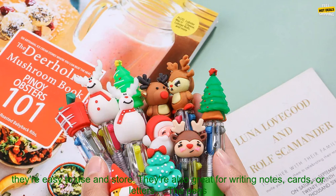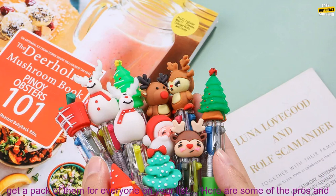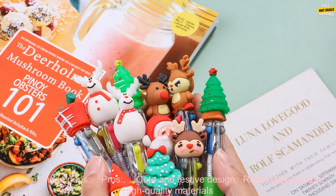The pens are retractable, so they're easy to use and store. They're also great for writing notes, cards, or letters. The pens are made of high quality materials and construction, so they're durable and long lasting. They're also affordable, so you can get a pack of them for everyone on your list.